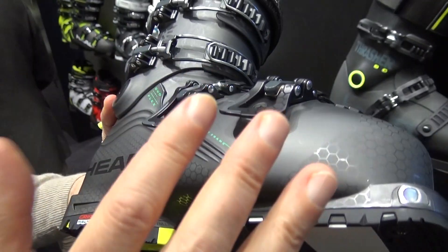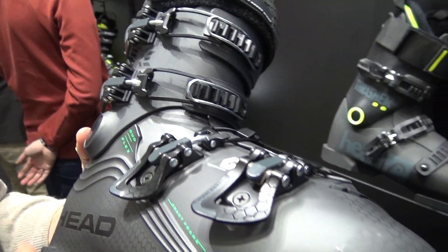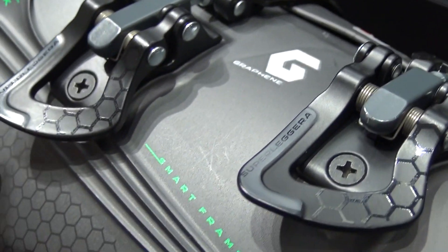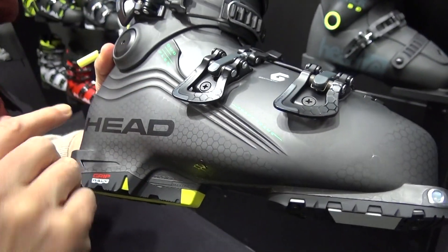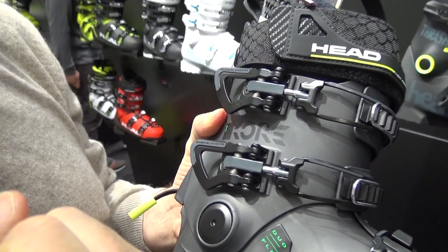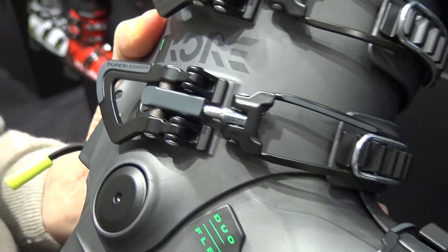The shell has been designed to reduce to the max the thickness. We are using a special material called Grilflex, a material normally used for touring boots, but in addition we have graphene. The graphene is injected into the shell, and together with this smart frame structure, it's able to provide the elastic response and a really smooth feeling that you need on the snow, which is normally difficult to achieve when designing a light boot with thin, stiff plastic.